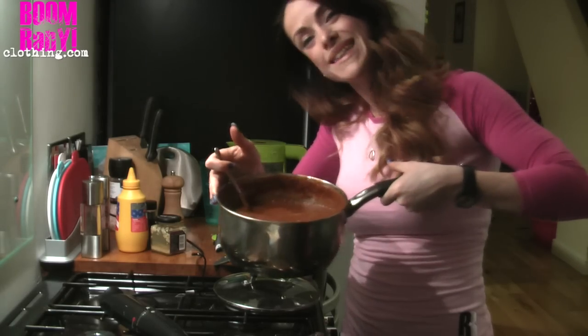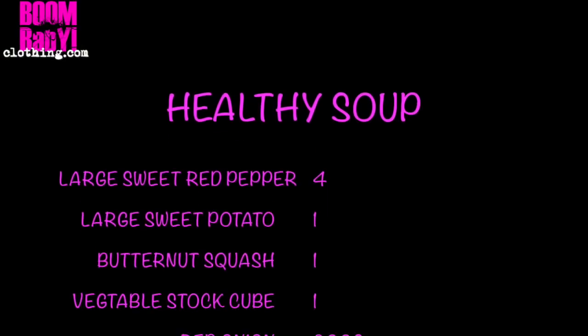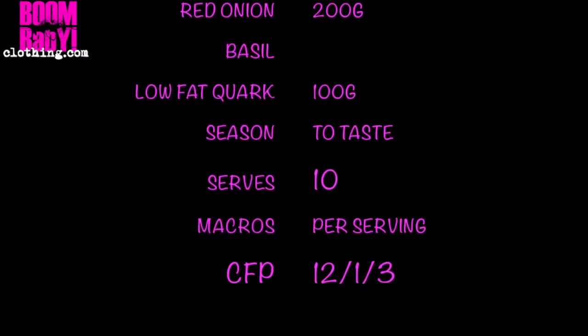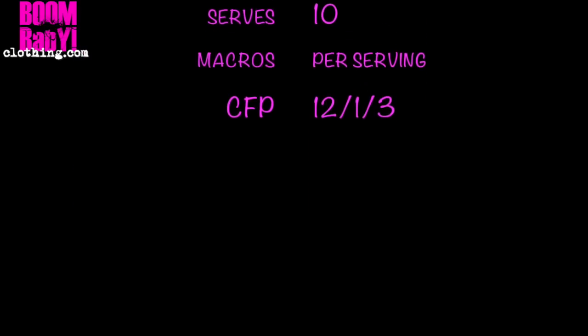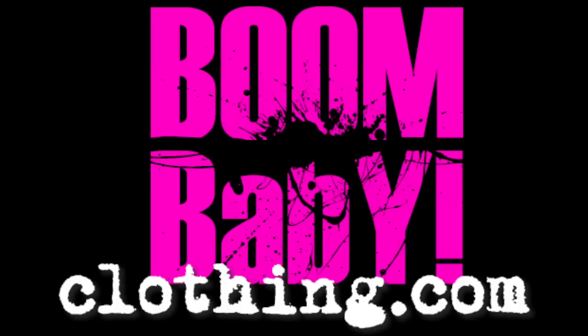Healthy soup à la Lainey. Mmm, yum. I'm hungry — straight up around pie. Thank you very much.